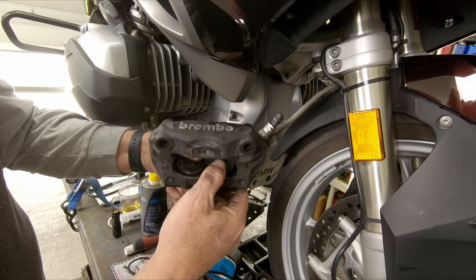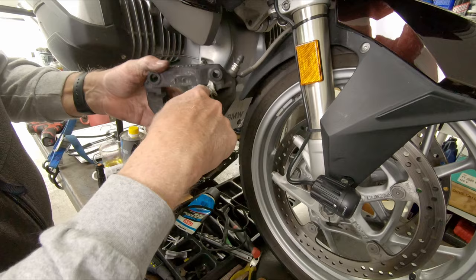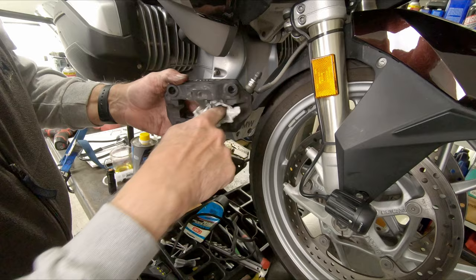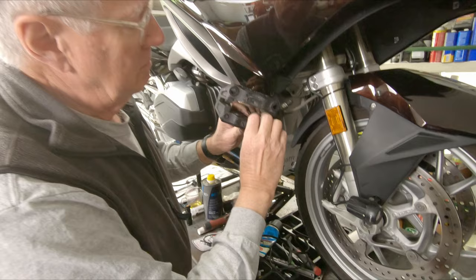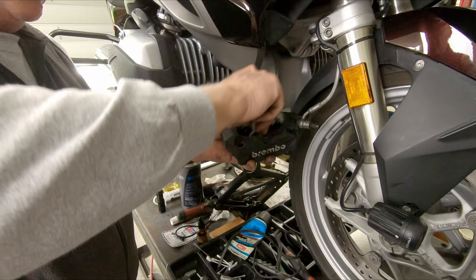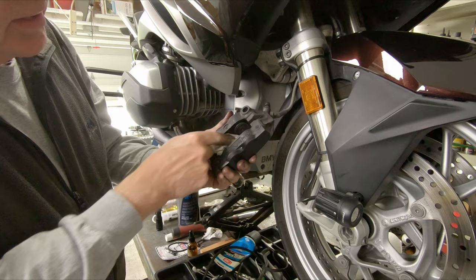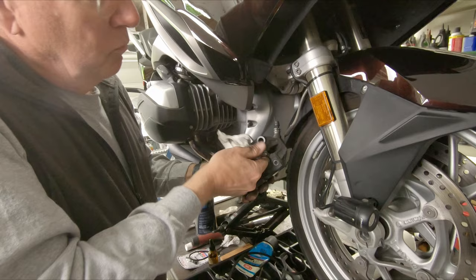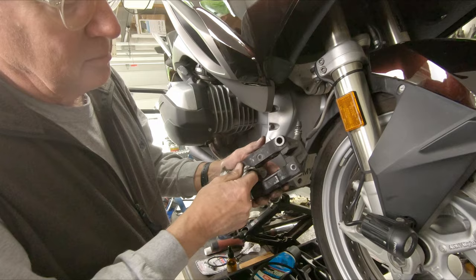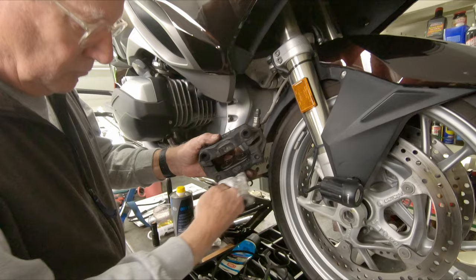The only thing that causes the pads to retract when the tire is turning is the irregularity of the rotor itself — it's the only thing that pushes these back. If it is too difficult to move, it hangs up. The brake pads rub on the rotors, causing excessive heat buildup and wear. Once you push them all the way back in — completely buried flush into the body of the caliper — wipe off all the excess lubricant. At this point, we're going to be able to remove all of the fluid from the reservoir. Wedges are installed to keep the pistons completely buried in the caliper on the other side.